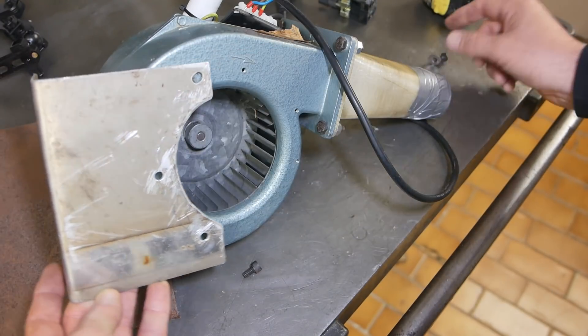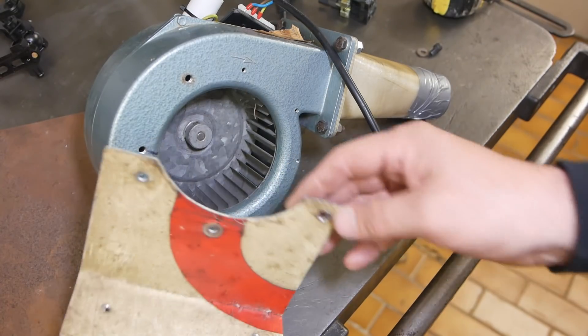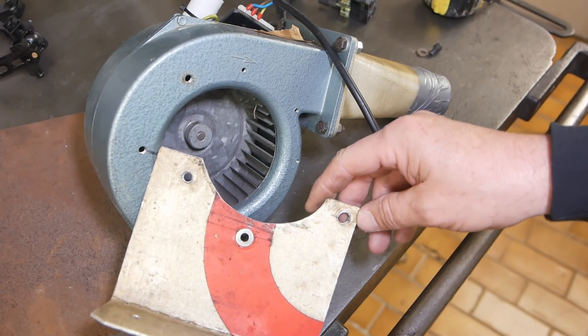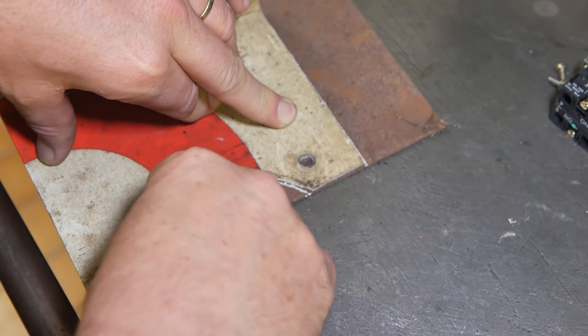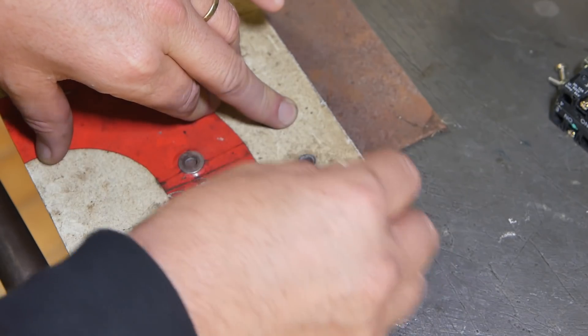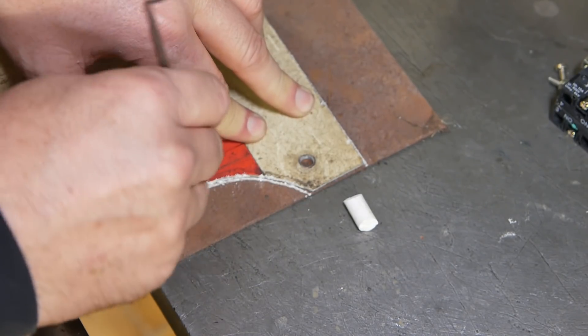Now whatever it was mounted to before was mounted with this piece of aluminium which, judging by its reflective paint, I reckon somebody's recycled a road sign. When it comes to furnace equipment, I don't really put a lot of value on trying to get it all looking beautiful. It generally takes a pretty hard life. As long as it's functional, I don't really care if it's pretty or not.